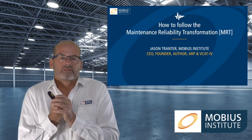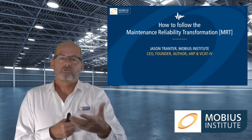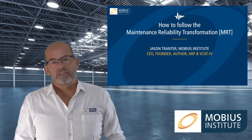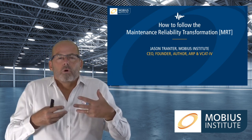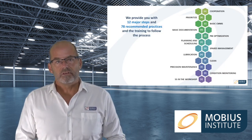Hello and welcome to this presentation describing how you actually follow the maintenance reliability transformation process. I'm assuming that you've probably already seen some videos that talk about it in general — 12 steps, 78 recommended practices — but how is it all going to work? Well, that's what we'll take a look at in this video.